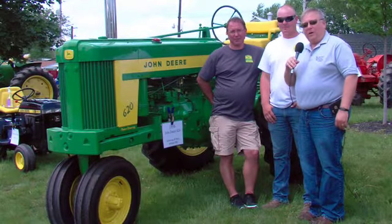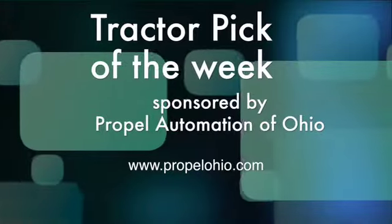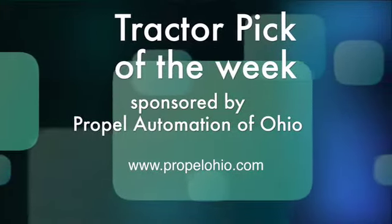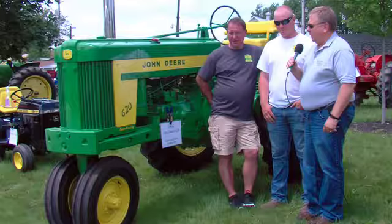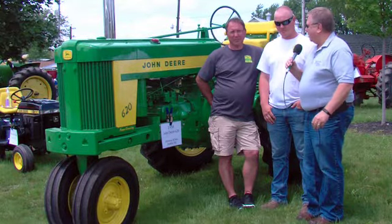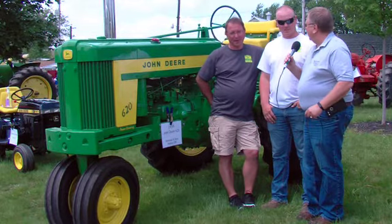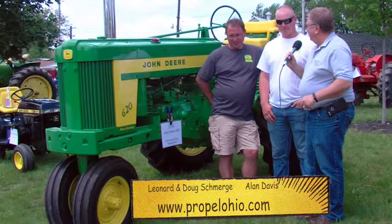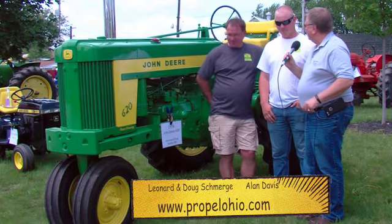Welcome back, we're here at the annual Buckeye Farm Antiques tractor show and with me is Doug Smurgy. Doug's standing here with a tractor that's pretty near and dear to his heart. Some tractors have a connection, some don't — this one does have a lot of connection for you. Tell us a little bit about yourself Doug, and then we can talk about your connection with the tractor.